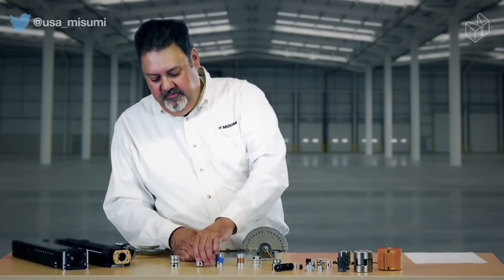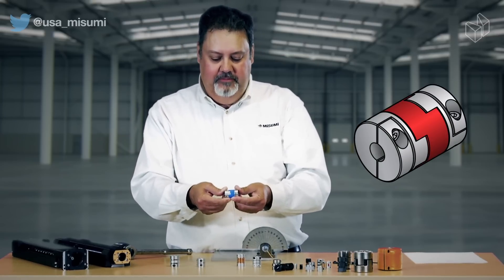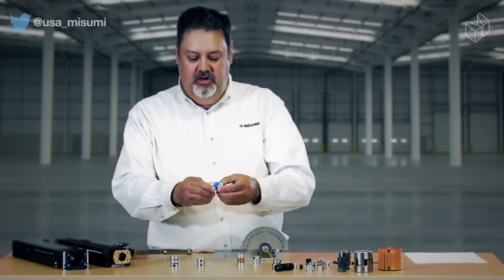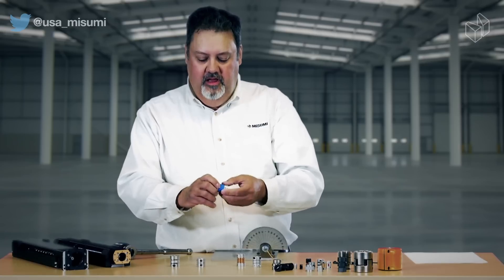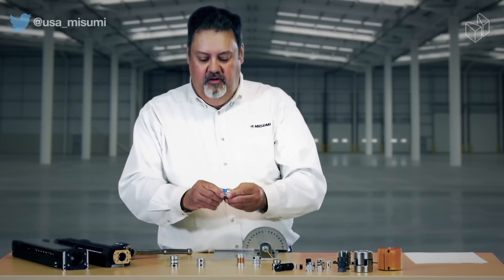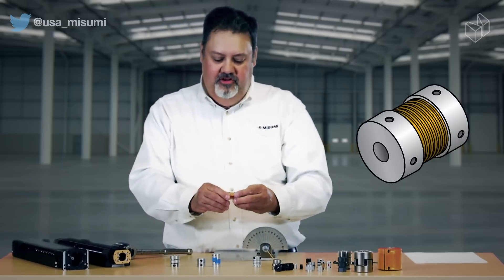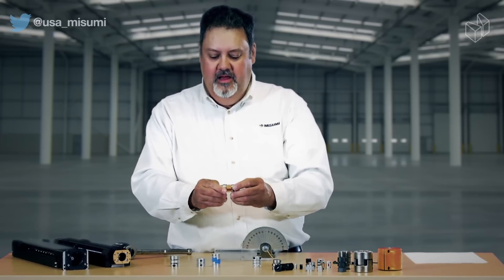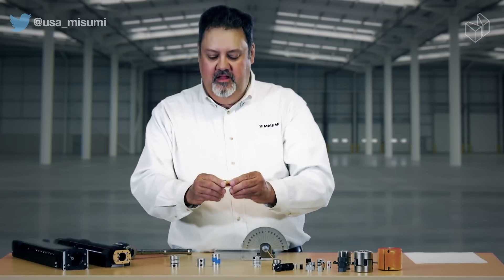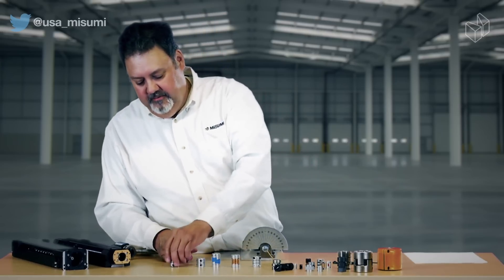If you go with something like our Oldham coupling, it has a lot of flexibility — you can get two to three, even four degrees of angular misalignment — but you're going to have a lot of play, and if you're looking for precision repeatability on your actuator as your motor reverses and goes forward, you'll end up with flexibility inside the coupling. The bellows also has a lot of flexibility, but it's not going to transfer a lot of torque. The bellows does have very good repeatability but does not have a very high torque rating.